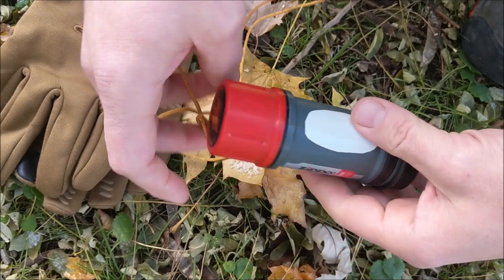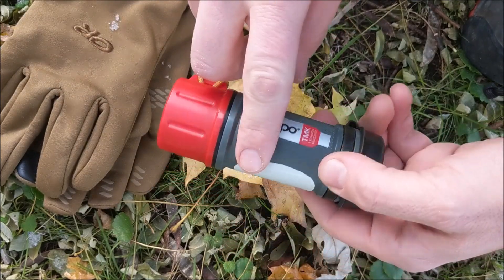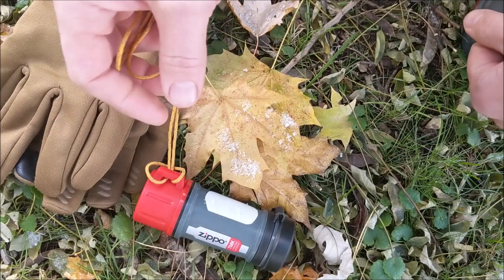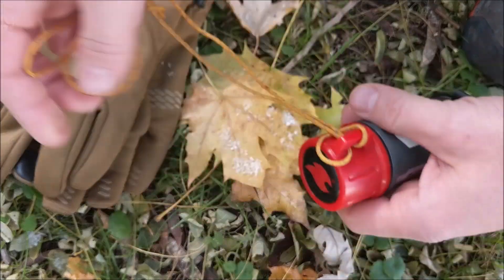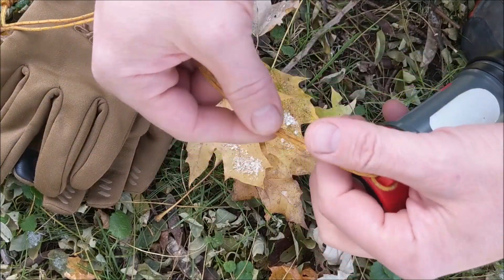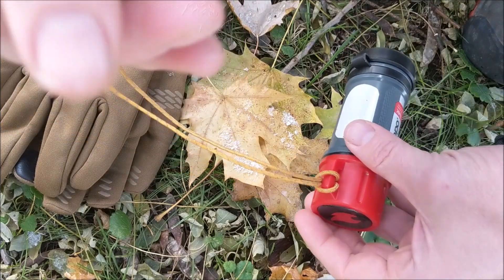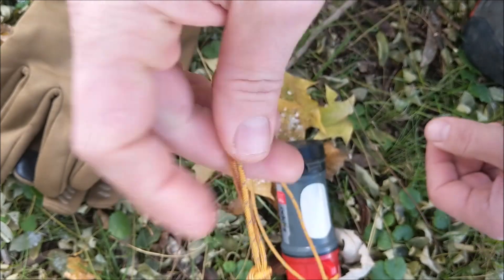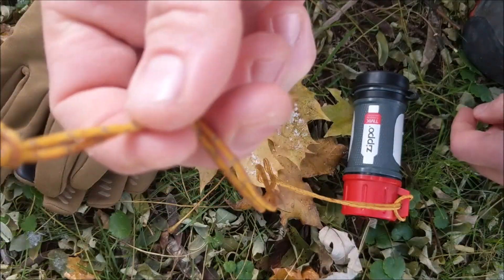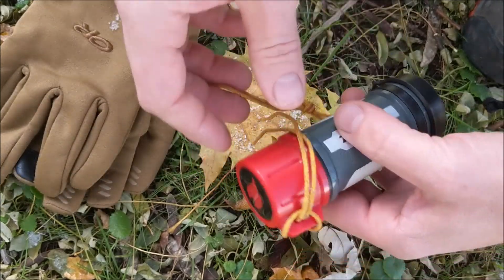The one improvement I made to it is I added some glint tape — reflective tape — to the side, just so it's a little bit more reflective at night and will pick up shine more easily. I also added a long lanyard — Kelty Triptease Cord, which is a reflective cord. In winter, if you drop that in the snow, it's heavy and will sink to the bottom, but the cord will be up at the top so you'll be able to find your match case.